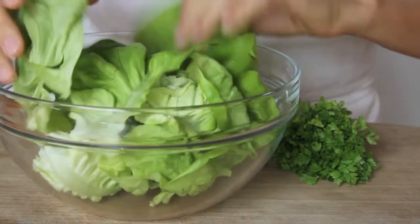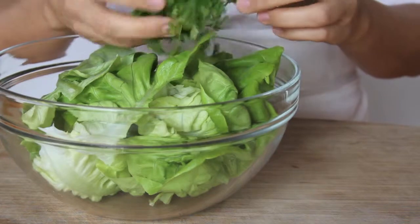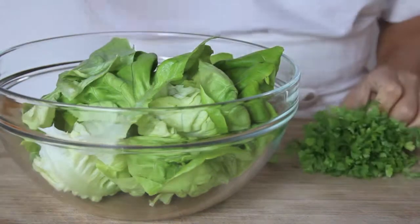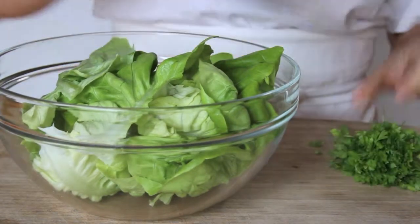Now I've got some butter lettuce — I love butter lettuce. I also have a fine herb called chervil. It's really nice and delicate. If you don't have chervil, you could use parsley or experiment with some other herbs. I'll just take some of that and sprinkle it in.